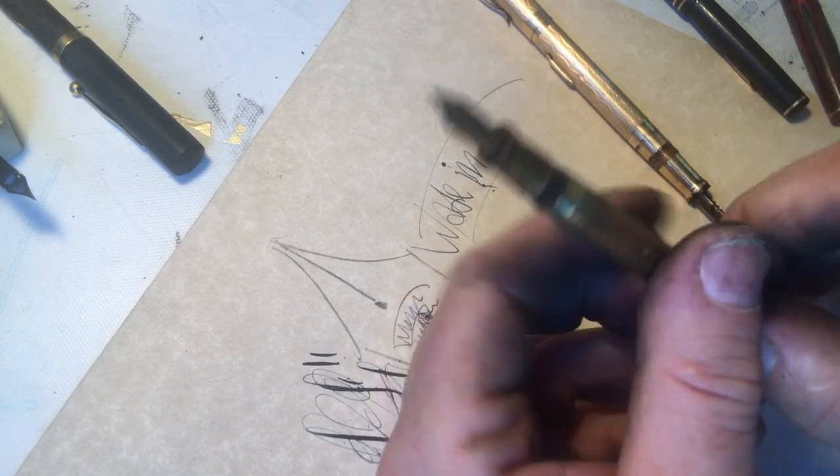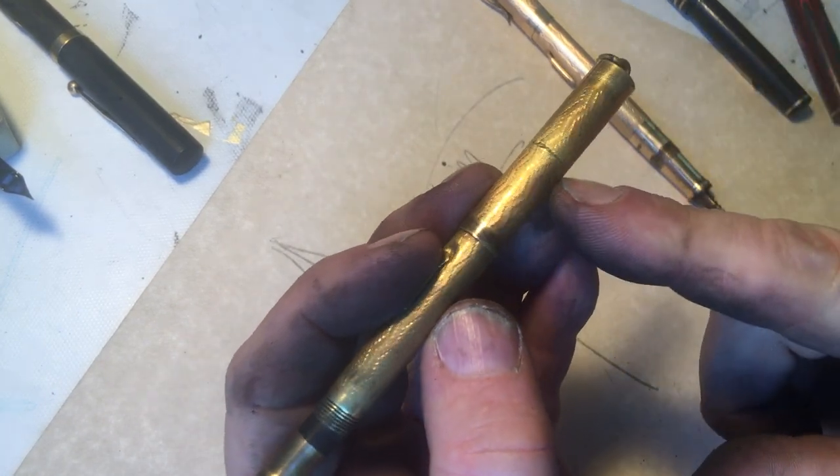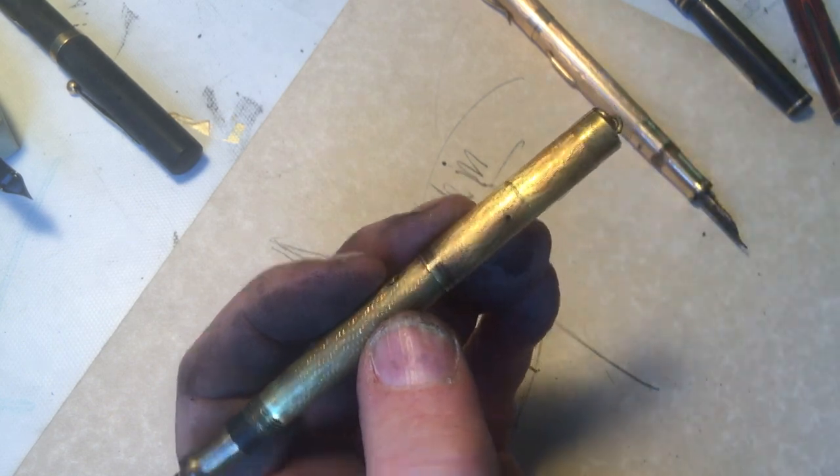So when you do look at pens like this out in the field, you may see that line. That line is never going to go away — it's going to only get worse.